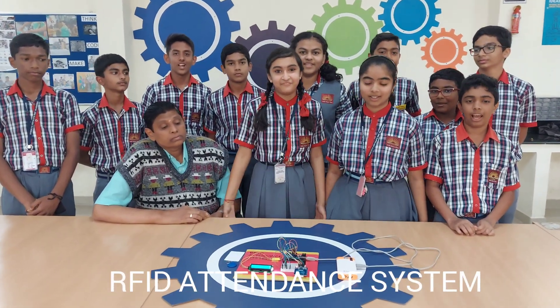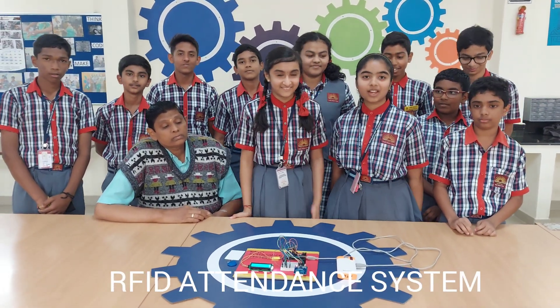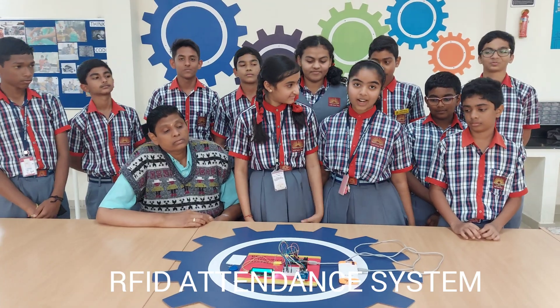Hey guys, this is TV and today we are here with the project RFID Identity System.